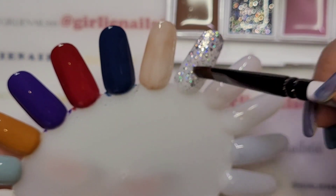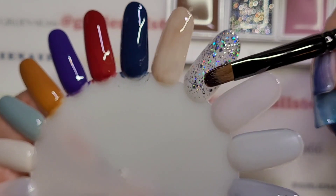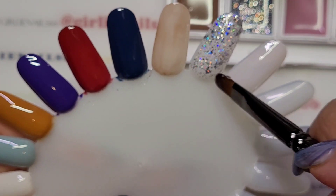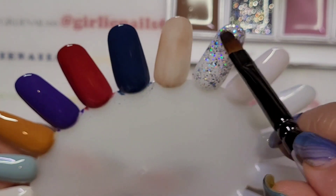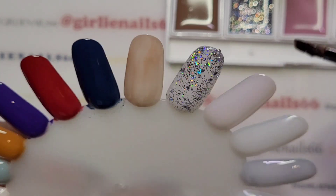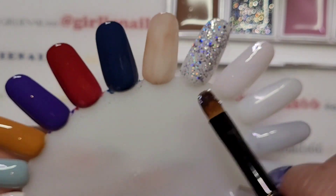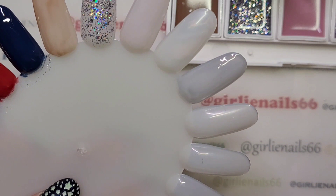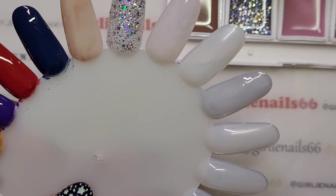One nice thing about gel is you can work it — you can smoosh it around where you want and then cure it. I'm just going to scrape off the excess. I wouldn't do that on a client but it's just a nail tip, so that's okay. Now I'll try to wipe off the glitter from my brush.